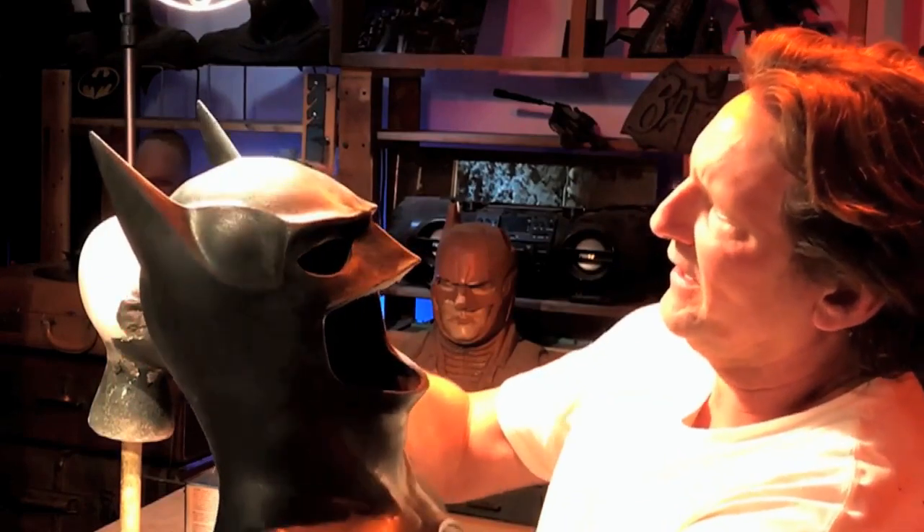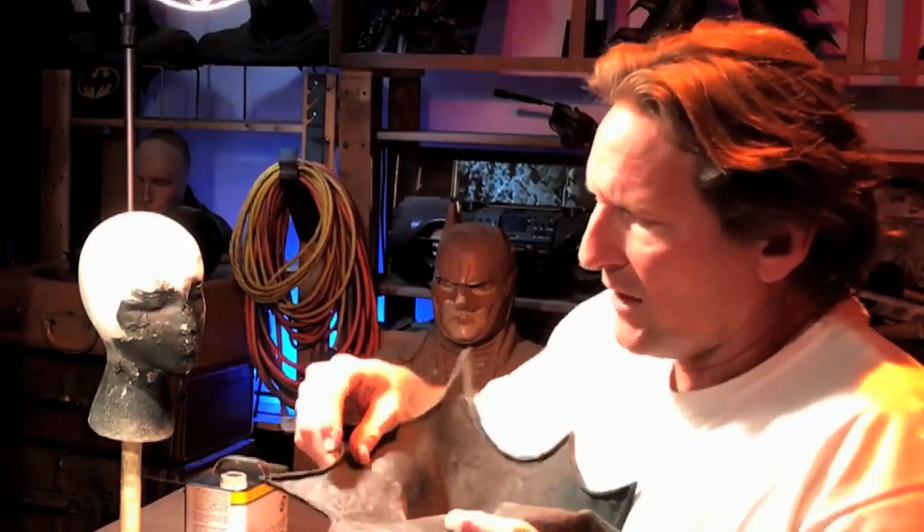It goes all the way back to his eye socket — that's pretty cool. Instead of this flimsy little appearance of a cheap mask, this has got some oomph to it. The bottom scallops — now they're hollow currently.